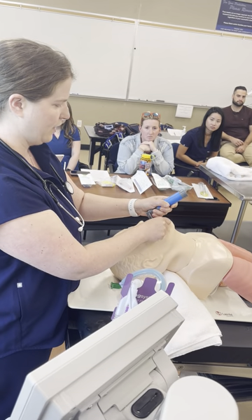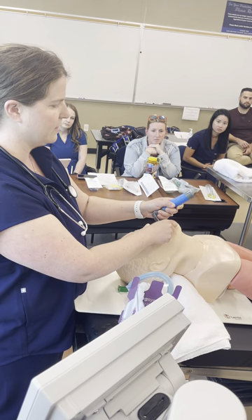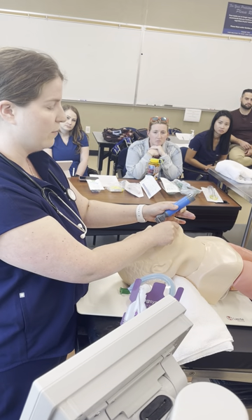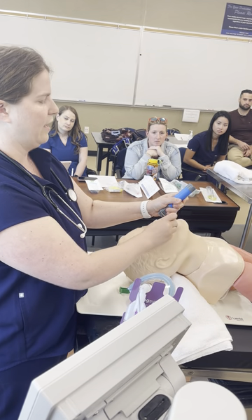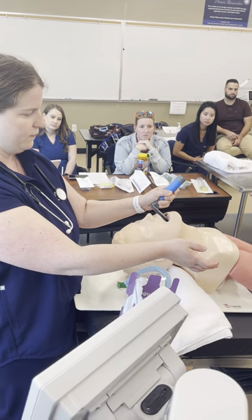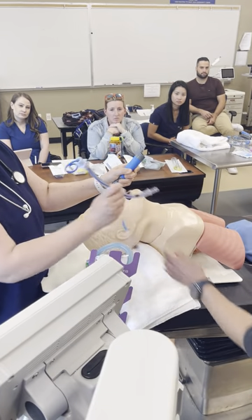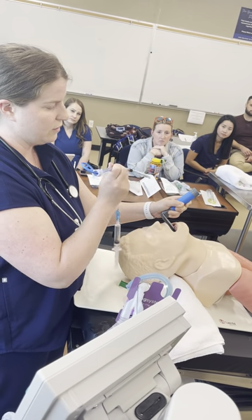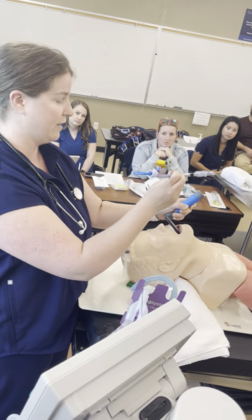Hard palate, soft palate, I see the epiglottis. I'm using a Miller blade so I go underneath the epiglottis and lift — I see the cords. Please pass me the tube. When you have your view of the cords, do not take your eyes off of them, because your hand will follow your eyes.